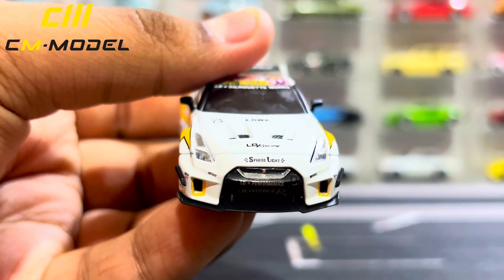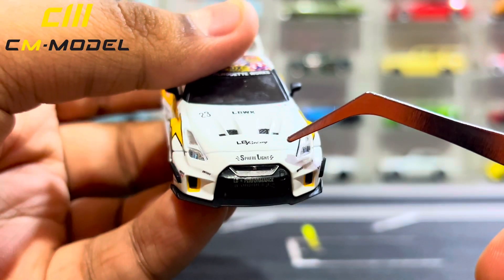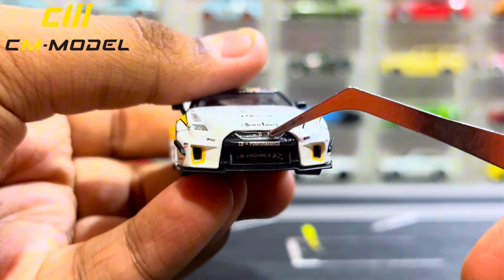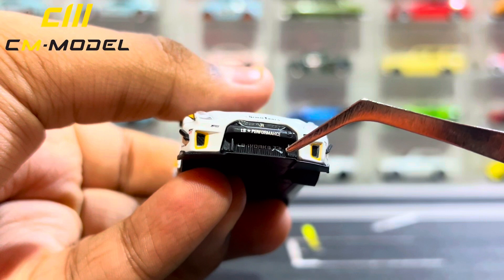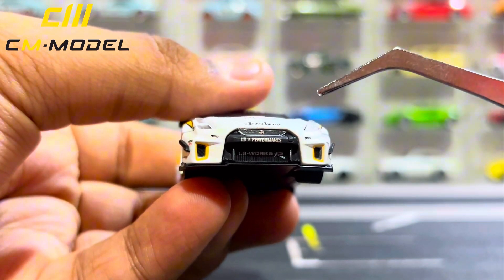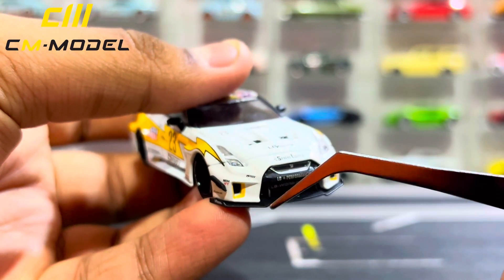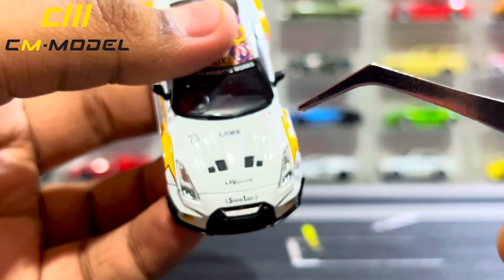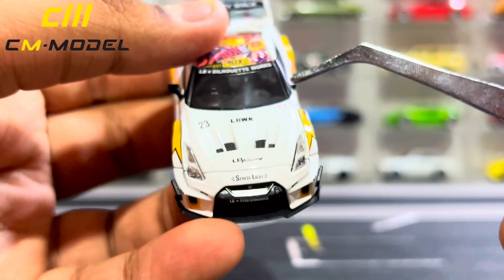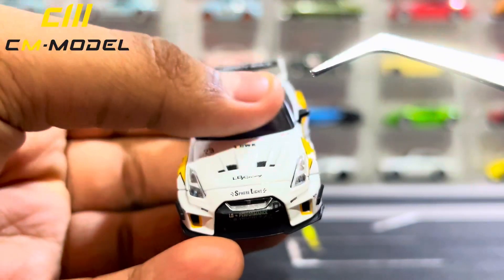Moving down to the front: you do have transparent plastic headlights, which are pretty cool. It says Sphere Light on the front grille, and it has the GTR logo right there as well. LB Performance right there — massive front bumper and front grille. You do have the extended front bumper as well, some hood intakes, LB Racing, LBWK, a small number 23 as its racing number. For the windshield banner it says LB Silhouette Works.